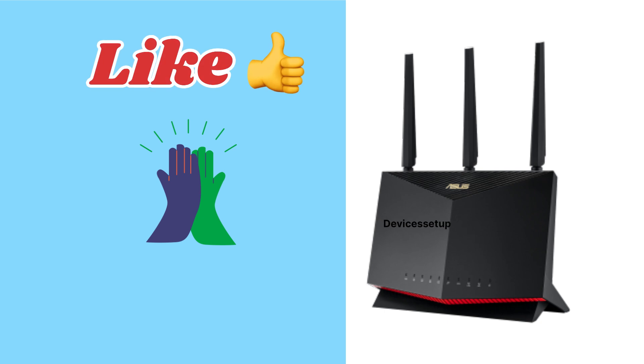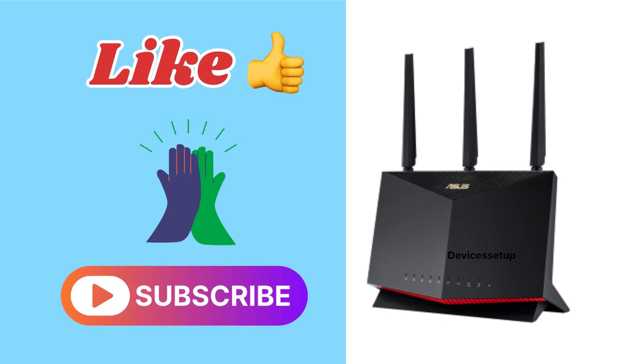If you found the video useful, please do hit like and subscribe to support my efforts. Thank you.